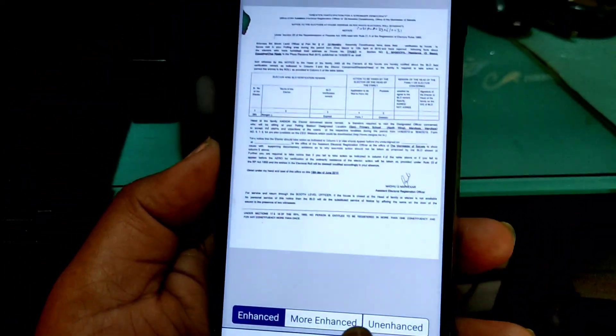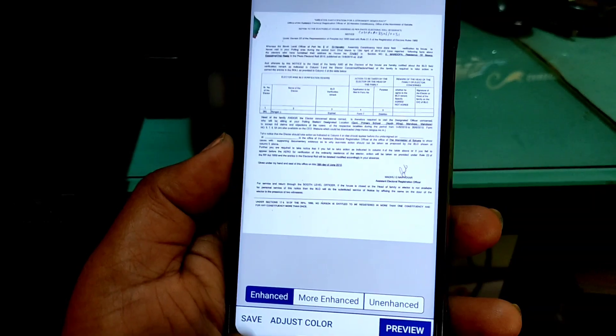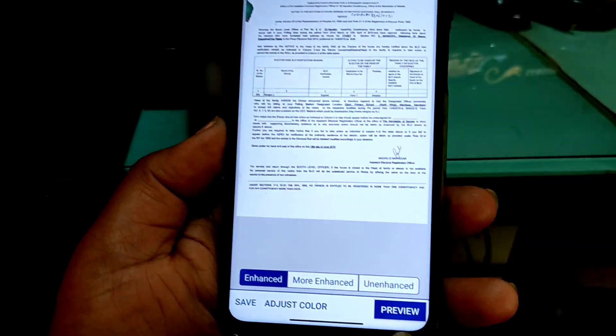If you click on adjust, you can now adjust or crop the image as much as you want. Click on proceed. Now there are three options: you can click on enhanced, more enhanced, and unenhanced. Enhanced is enough for now.